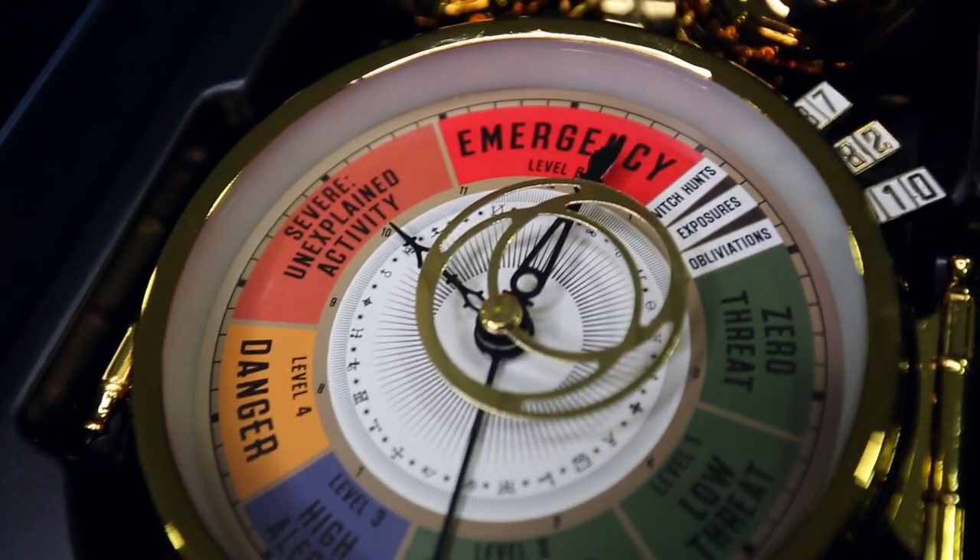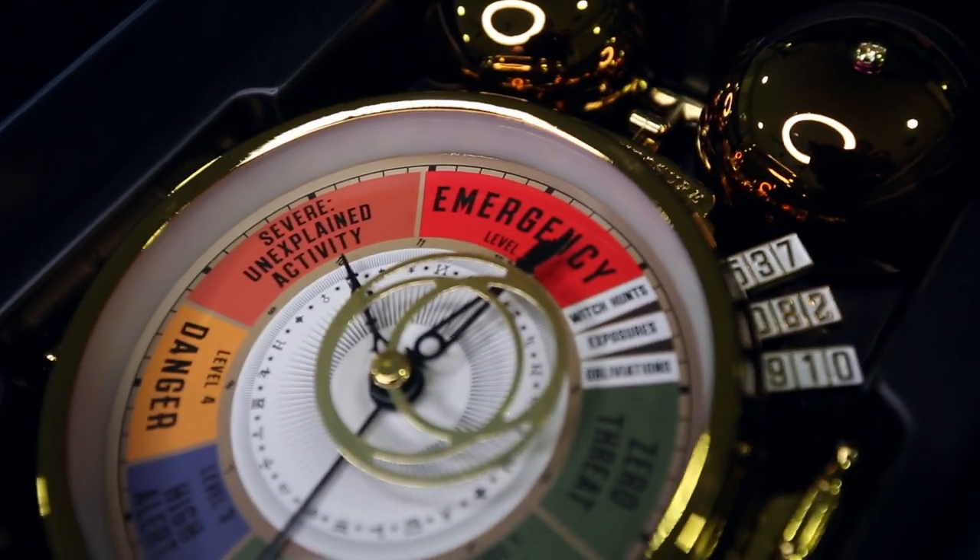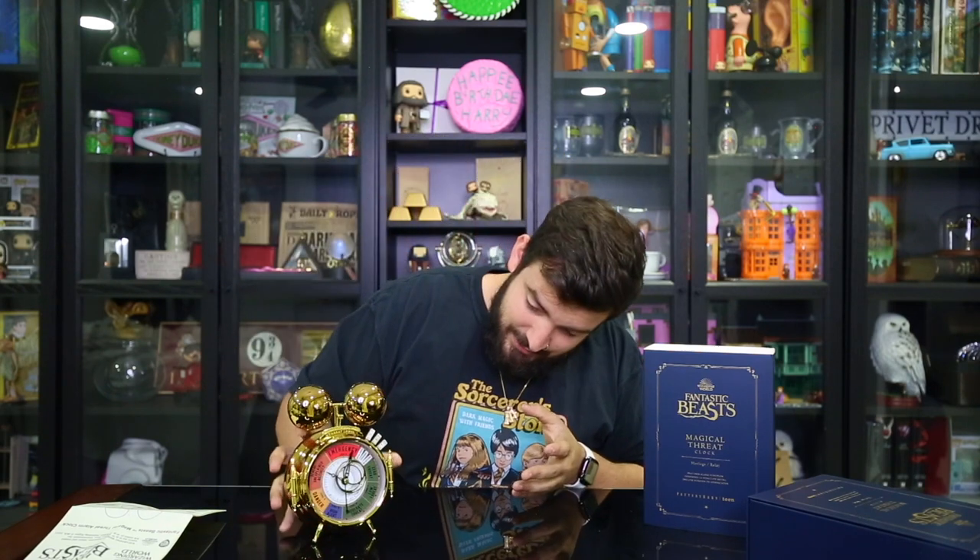Let's start off with the bottom ones. There's zero threat, level one low threat, level two moderate threat, level three high alert, level four danger — there is no level five, it actually skips it — but it says 'severe unexplained activity,' and level six is emergency. Then there are also little clips here that say witch hunts, exposures, and obliviations. And if you're able to see the hand clock, the hand inside actually looks exactly like the hand that we just unboxed the other day. If you guys haven't seen that video, check out the link at the beginning of this video. There's a little tab on it. Just looks beautiful — Magical Exposure Threat Level. It looks beautiful.